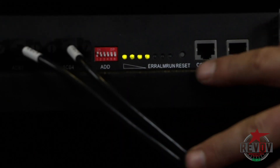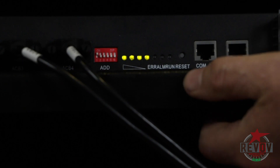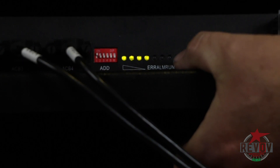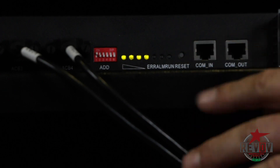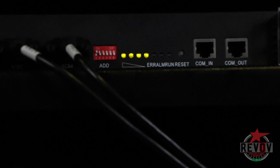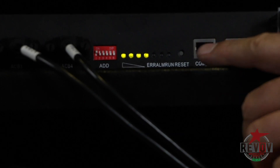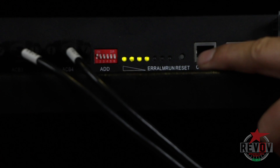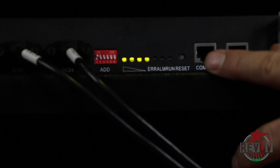So now we've powered up the BMS. You can see that there are four lights displaying, and every now and again there'll be a green light that flashes. Those four lights are showing that the batteries are totally fully charged — they are at 100% charge. The green flashing light is the communication light, which means the BMS is busy trying to communicate.